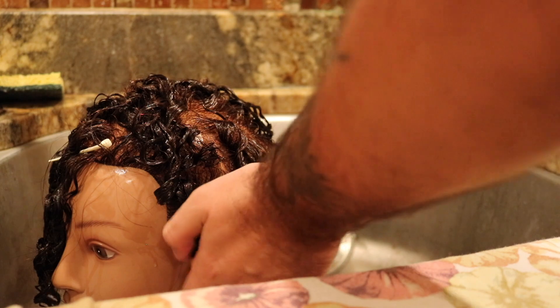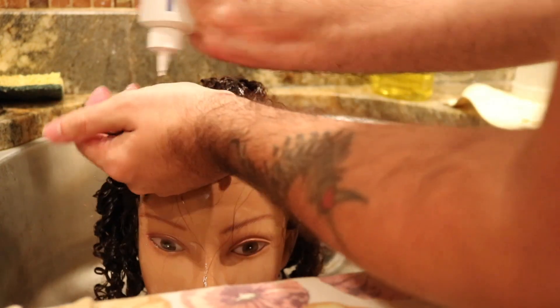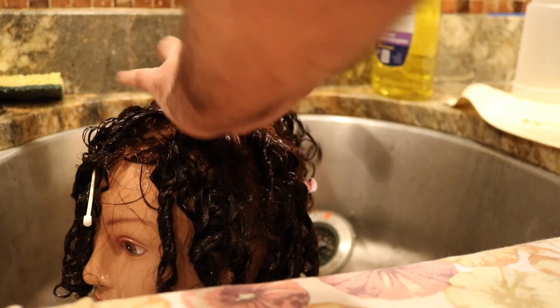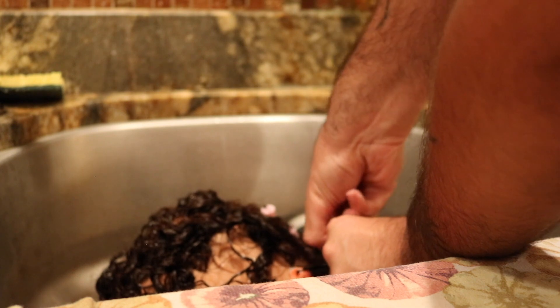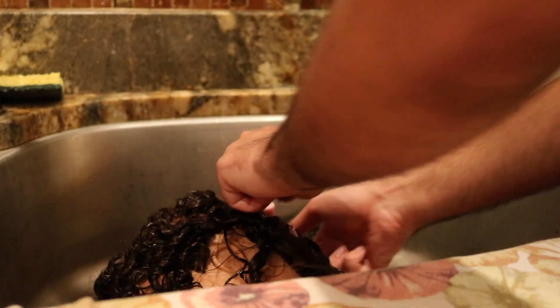Take a little neutralizer and scrunch it in.